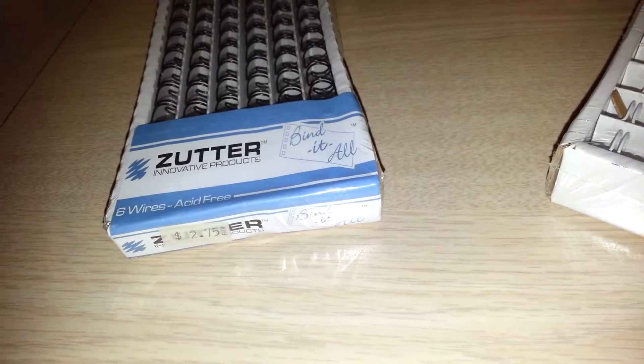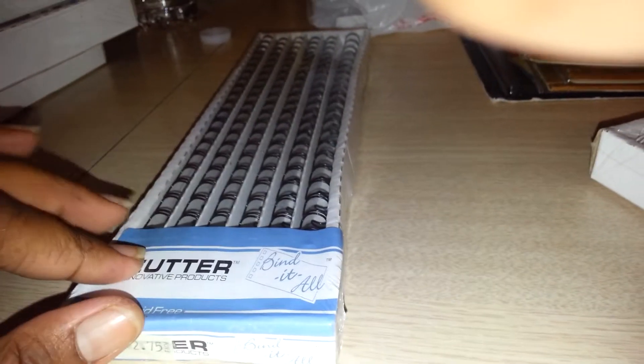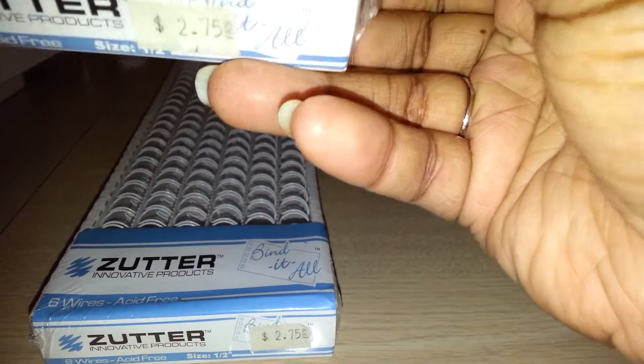These are Zutter wires — these are the three-eighths in black. I just got one pack of three-eighths since I didn't know if they'd be too small; six come in a pack and she charges $2.75. She ended up giving me another 40% off all the binding rings. I got white in the half-inch and black in the half-inch as well, all at $2.75.